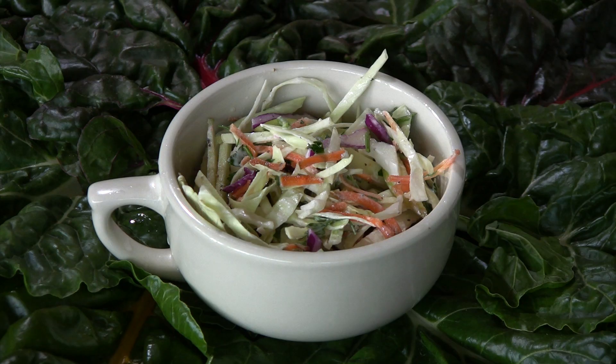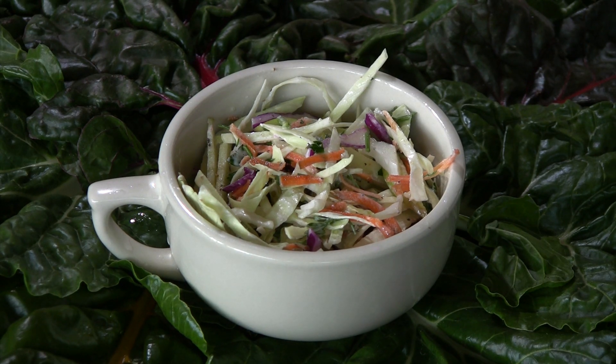Hi, I'm Debra Gartenstein with Quirky Gourmet. Today I'm going to show you how to make a Russian cabbage salad. This is a sweet cabbage salad — it uses apple and carrot, has a little bit of sugar in it, and it's creamy. It's got mayo.